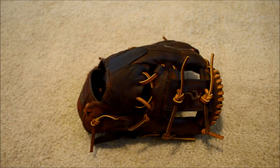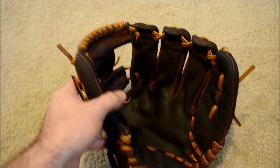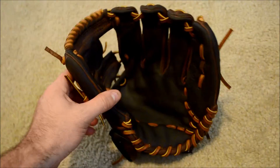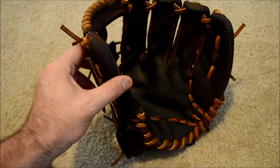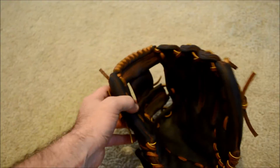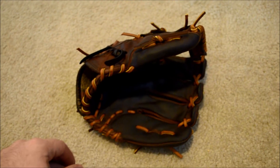Kevin at GloverLace.com and here is the after shot of this Nokona AMG 1175. As you can see, we went ahead into a full relacing in tan, gave it a real good clean and condition. The leather was in pretty good shape, but a good clean and condition never hurt anybody. There you guys go — there's your full relacing in tan. It's nice and stiff and ready to be re-broken right back in.